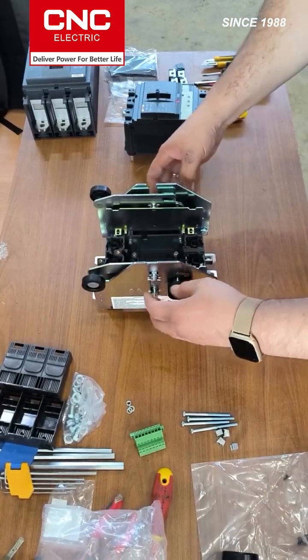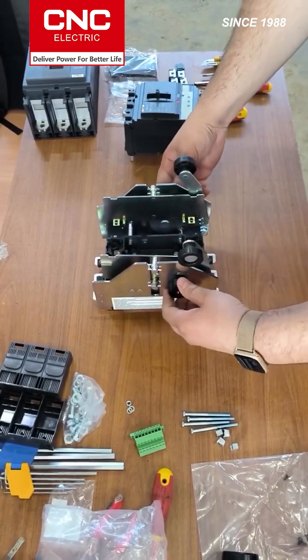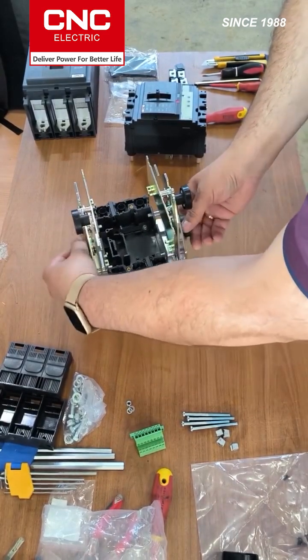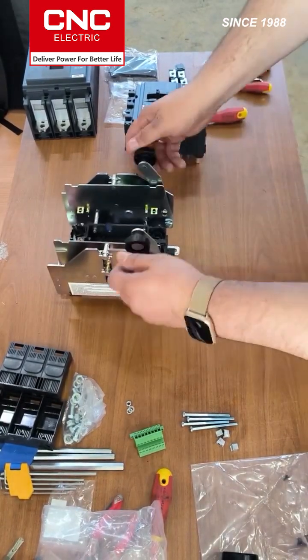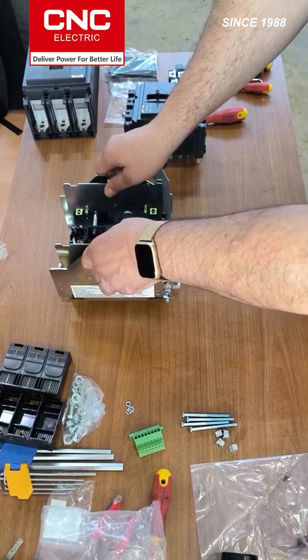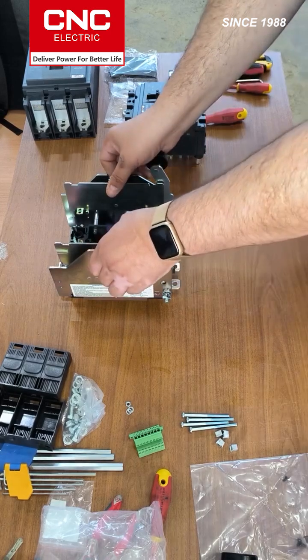The movable part consists of two counters. They are pulled out by turning the handle. We turn these two sides at once, fix them, and then the basket has a pumped-in position, a repair position, and a pumped-out position.